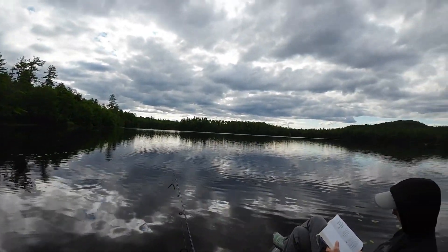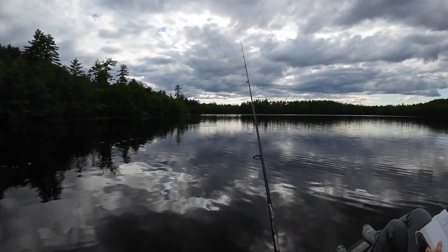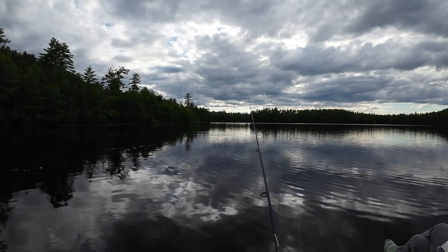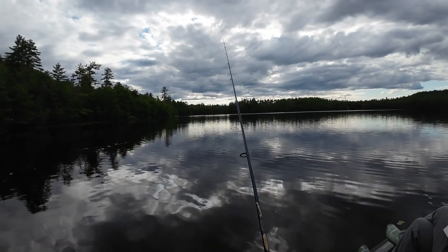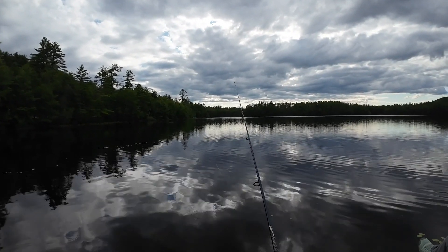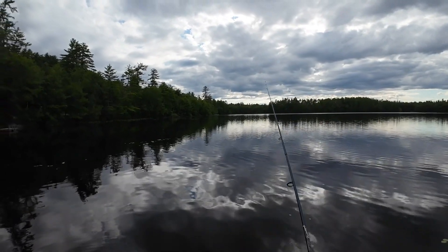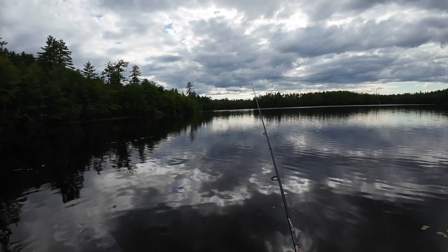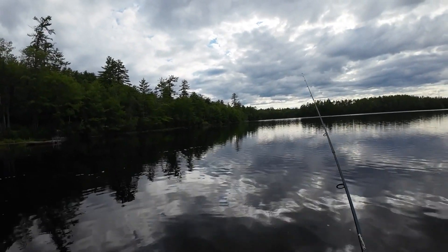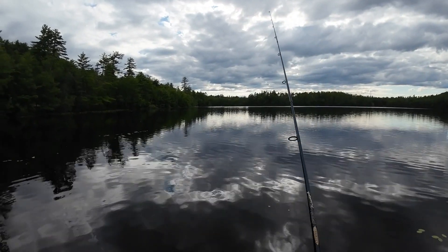So without further ado, let's see whether I can catch anything in here. I'm using a wacky worm at the moment — I'm fishing a worm, wacky style. It's one of the Cabela's tournament versions. They seem to work pretty well. I would say I've caught about as many fish on these since I got them as I have on traditional Senko. I think the action of the Senko on the fall is a little bit nicer, but these are not bad.